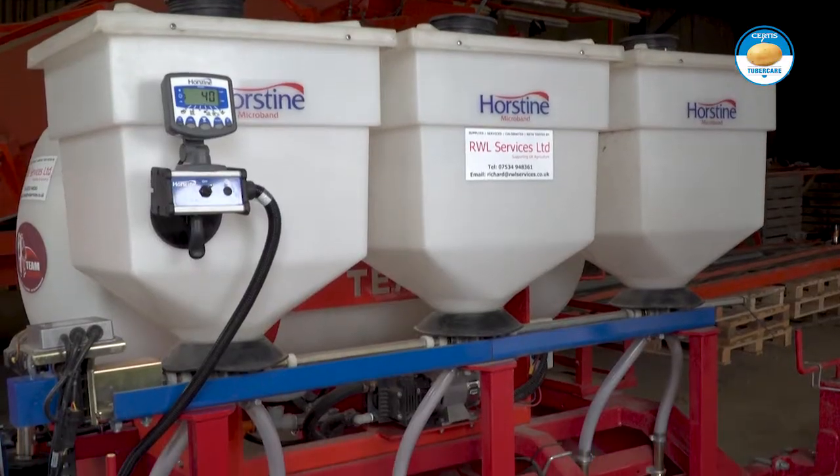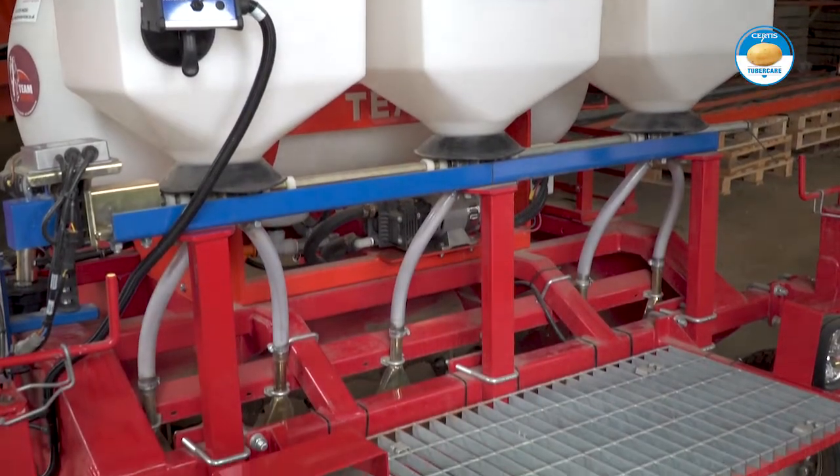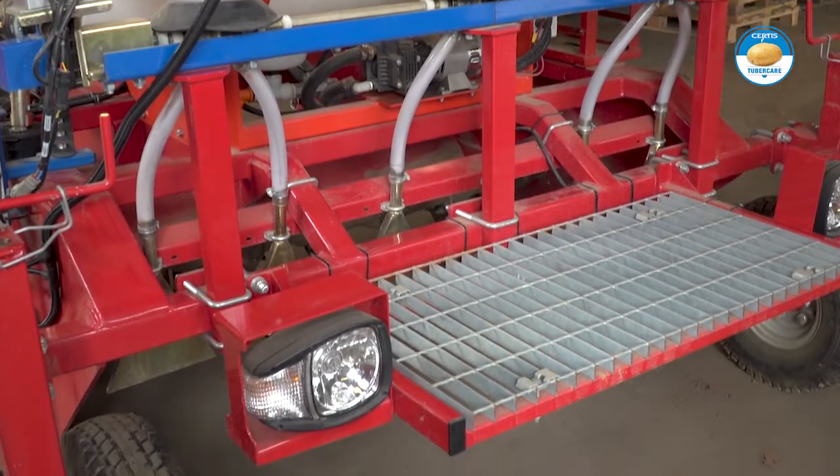Here we have a Horstein microband granule applicator, which in this instance is attached to a bi-engineering bed mixer. The applicator is designed to accurately apply nematocyte granules to the soil that's then correctly incorporated with the bed mixer.